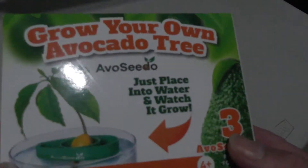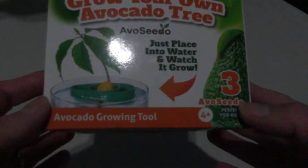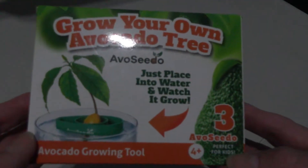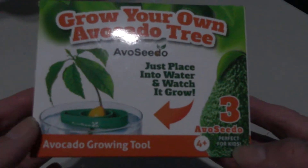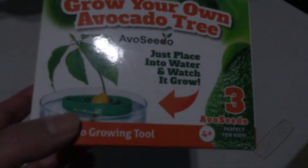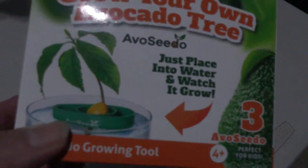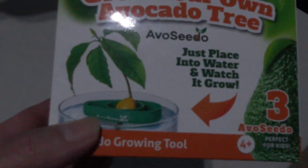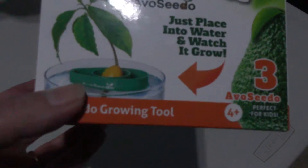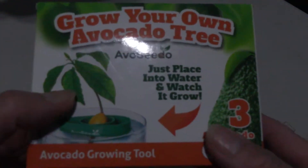Good morning everybody! Today's video is a continuation of my hodgepodge haul from Amazon — another Amazon deal of the day. I've always tried growing my avocado seeds and had good luck with a couple, but a lot of times if I don't keep an eye on them, the seed tends to dry out because the water evaporates.